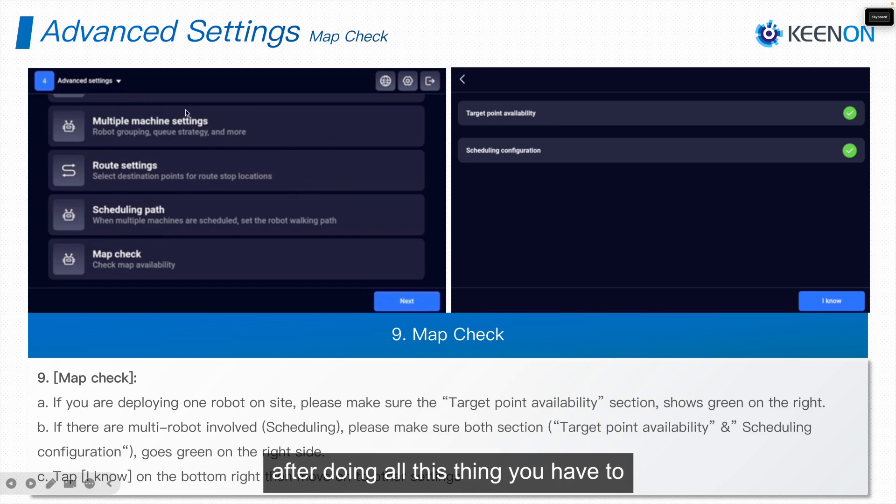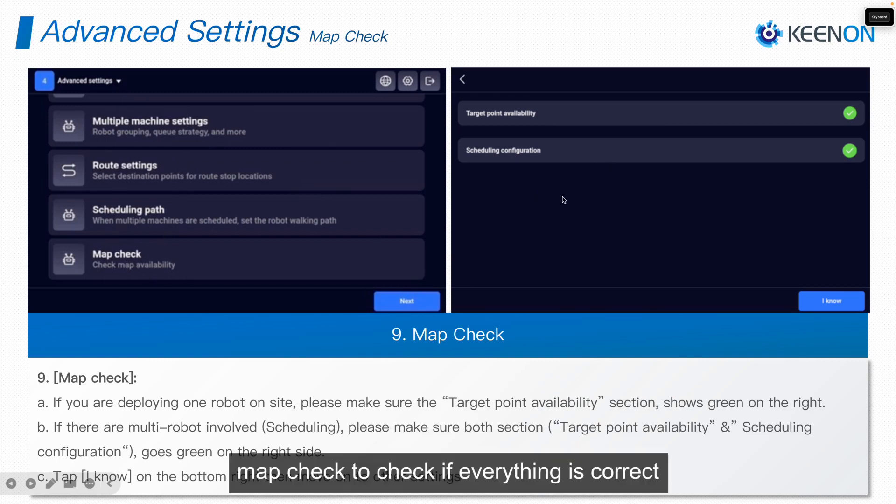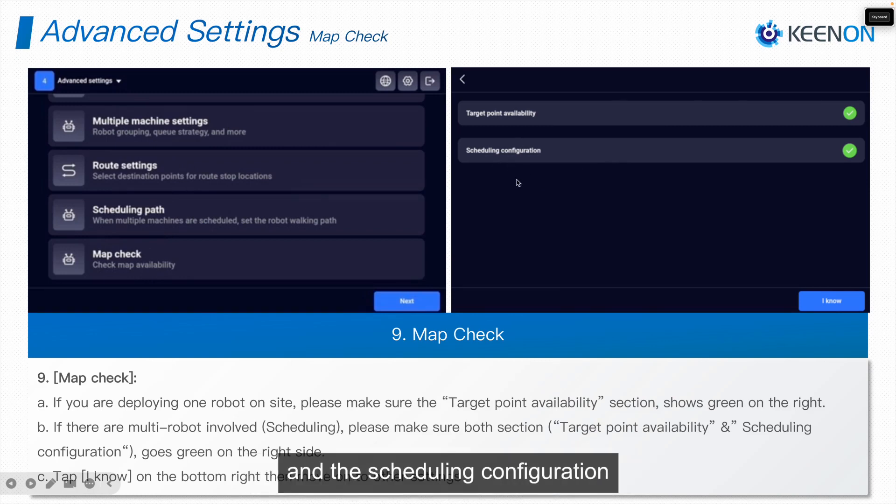After doing all these things, you have to run a Map Check to verify that everything is correct — the target point availability and the scheduling configuration — and then click I Know to confirm.